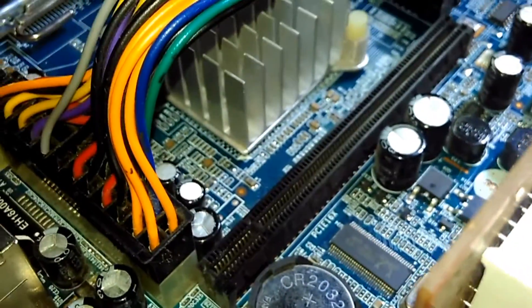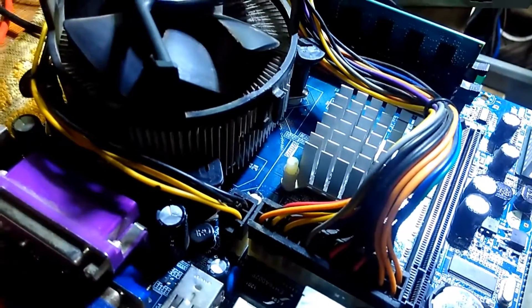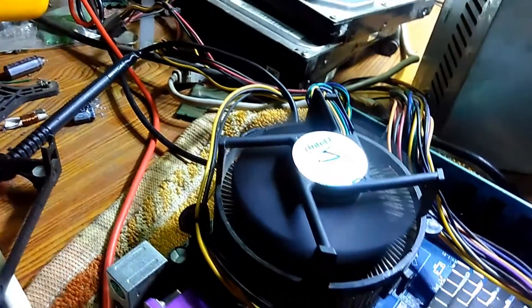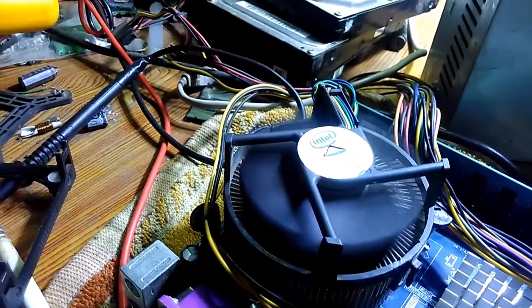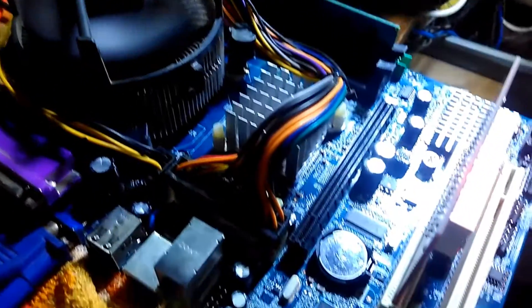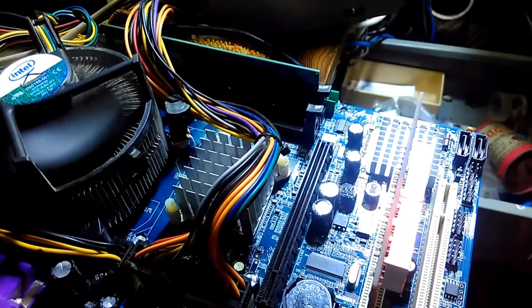Simply attach the fan and then power up again. The board is now powering up — it's 100% repaired. Friends, please subscribe to learn more. I can teach you everything about motherboard and laptop repair — all things you can fix at home.